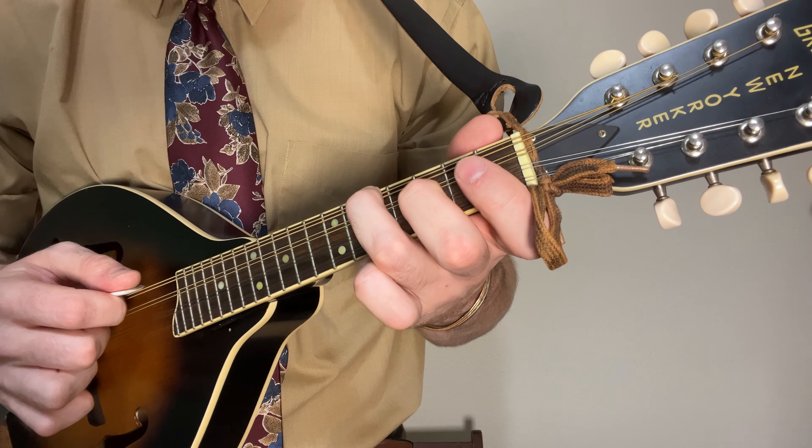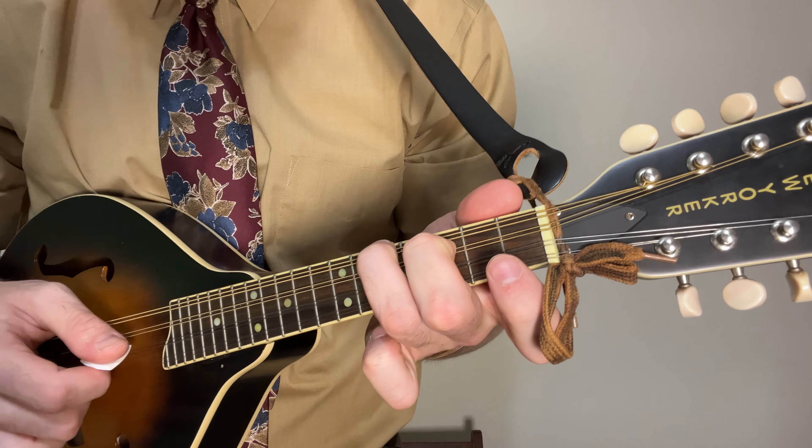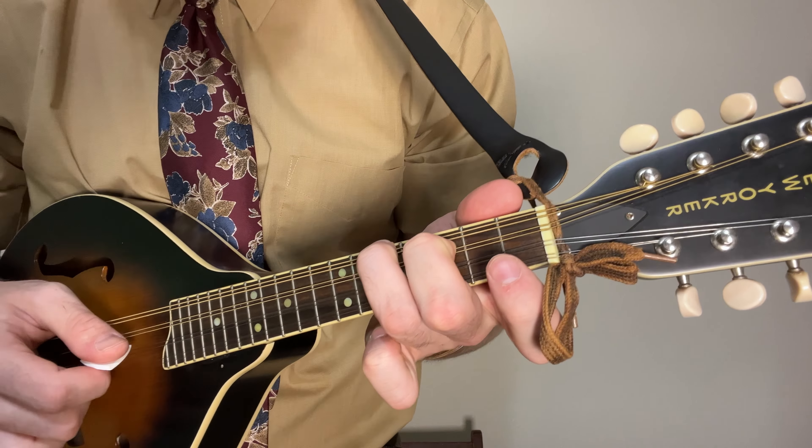Then we start doing some cross picking across many strings. You set up this chord with your ring finger on the fifth fret, middle finger on the third fret of the next string, and you have this open string. You go down, up, down, up through those strings, letting them all ring.